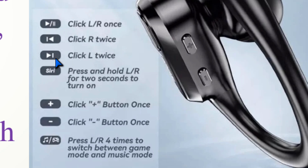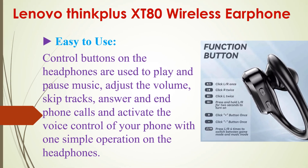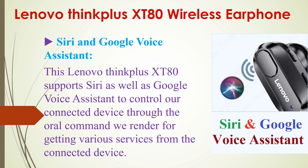It is easy to use. Here is the button configuration — we can use these buttons to play and pause music, adjust the volume, skip tracks, answer and end phone calls, and activate voice control of your phone.